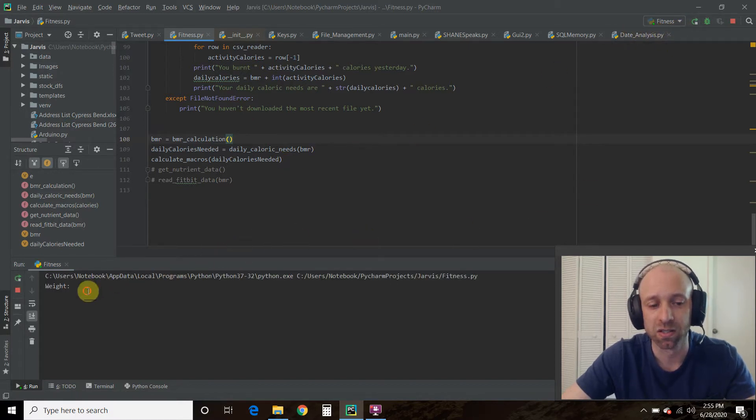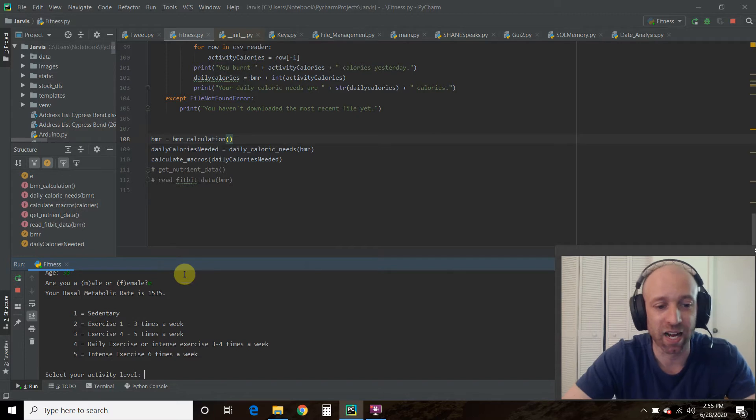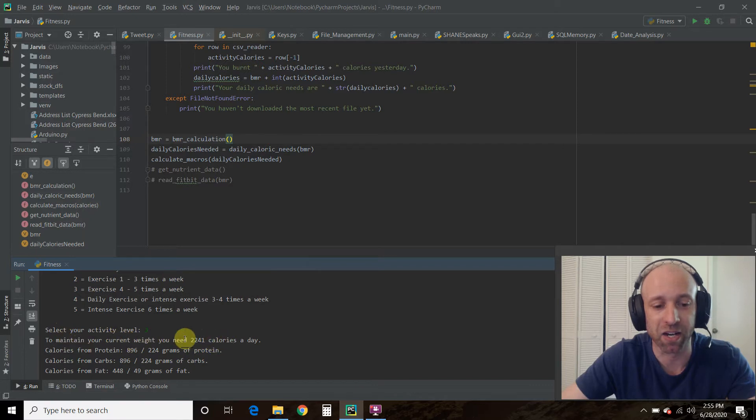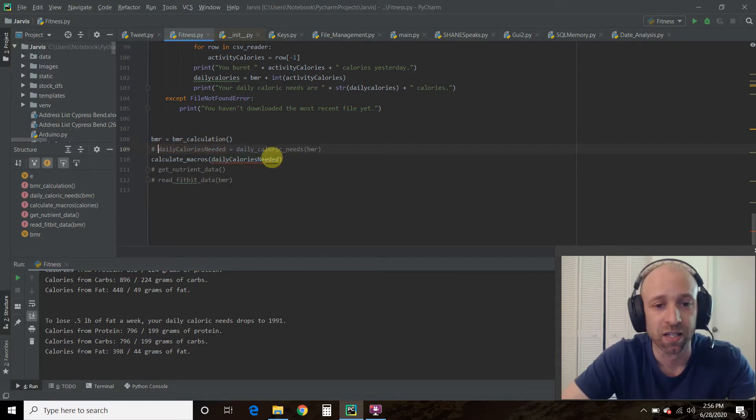Let's see what the estimations show us, running the same code as the last video: weight 155, height 64 inches, age 38, male. I picked exercising four to five times a week, which gets multiplied by my basal metabolic rate of 1535 calories. It tells me I need 2241 calories to maintain my current weight. To cut by losing 0.5 pounds of fat per week, I'd need to drop to 1991 calories.